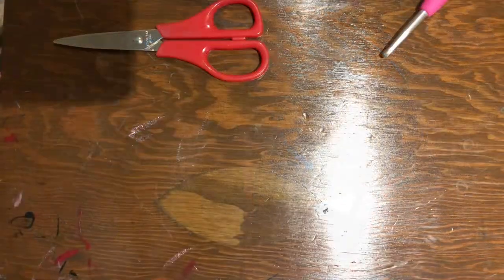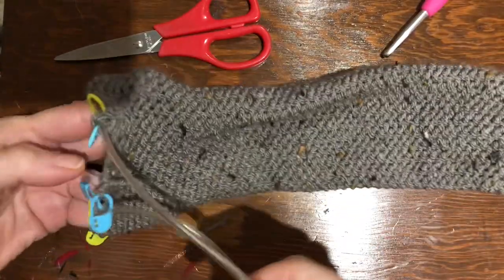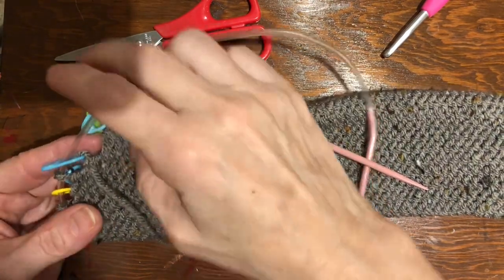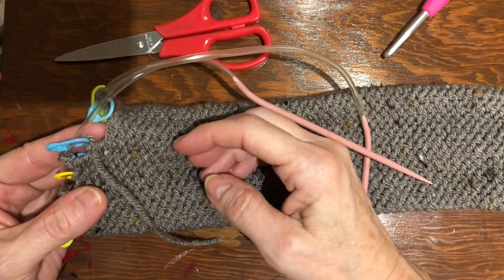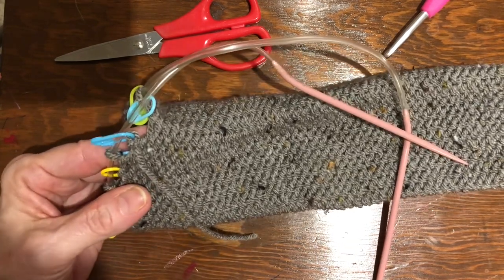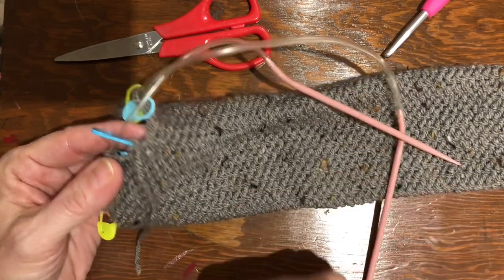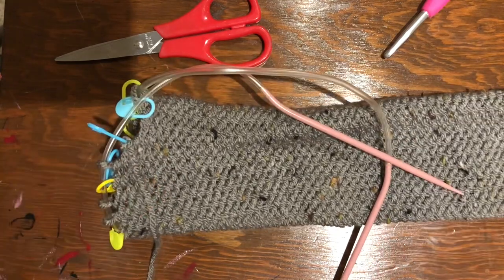Quick note: when I picked up the very last stitch I accidentally went under the blue waste yarn rather than the working yarn, so I went back and fixed that. When I reviewed the video I saw I had picked up the blue instead of the actual working yarn — just wanted to clarify that I fixed it. Now let's continue.